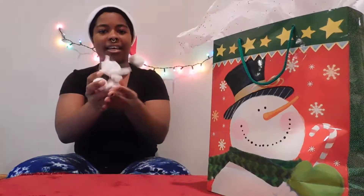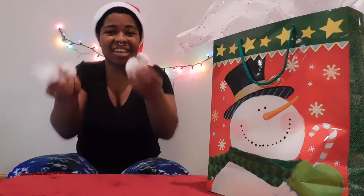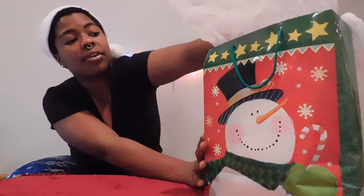You can DIY some bag smellies. I showed you guys how to make these in a previous DIY which I will link somewhere on the screen, so you can learn how to make these and you can give them to your teammates.